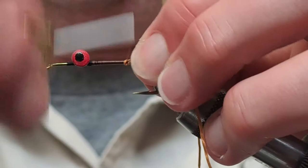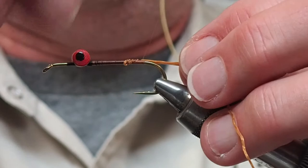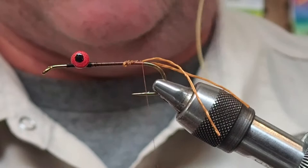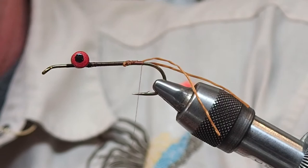I just tied that in in one piece. You want these to be just slightly longer than the hook shank. I'll tie those in, gauge it, and make them just slightly longer than the shank. Next I'm going to tie in a couple of these silly legs in the same manner.